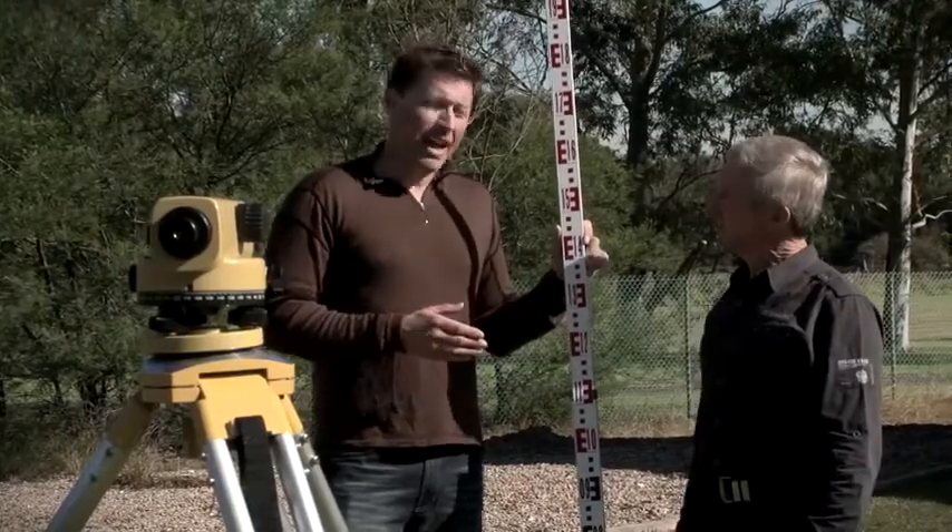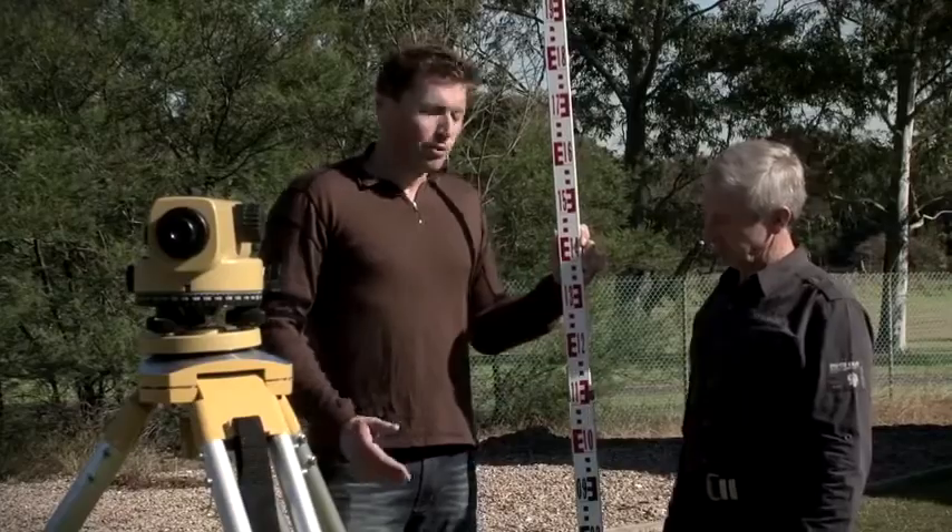So what we've just seen here is the order of accuracy, the staff graduation, how to hold a staff, and how to take a reading. What are we going to see next? Jason, next I'm going to show you how to complete a two-peg test to check that the level's giving us accurate readings.